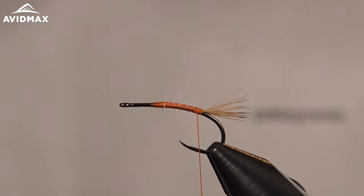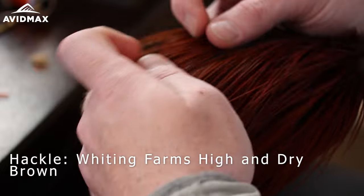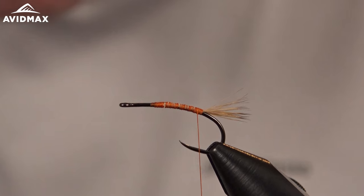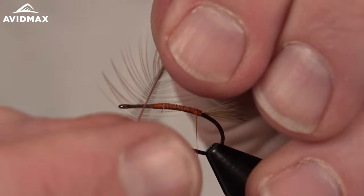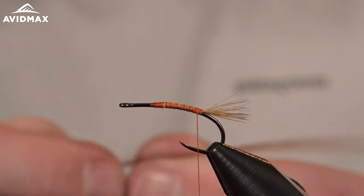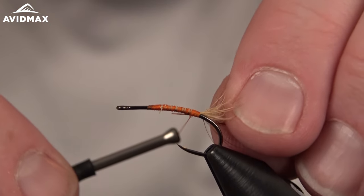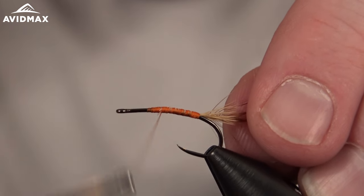Then we can come in and add our hackle. We're going to use some brown — this is the Whiting High and Dry Cape I'm using today. It's a beautiful cape from Whiting Farms; they make nothing less than beautiful capes, saddles, and all kinds of feathers. We'll prep our feather, pull out some of those barbels to give ourselves a nice clean quill to tie in, then fix that on the side of the hook shank.